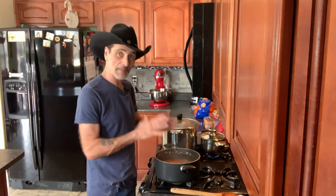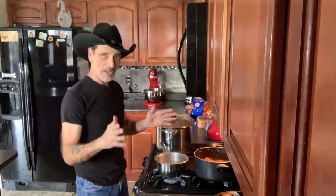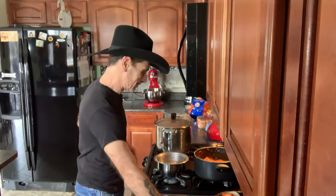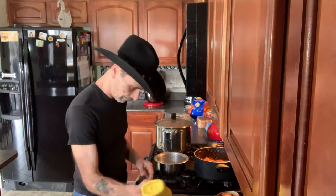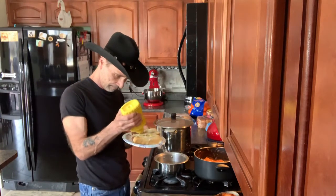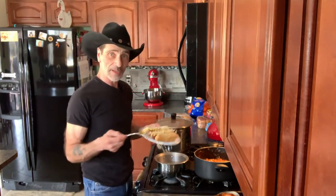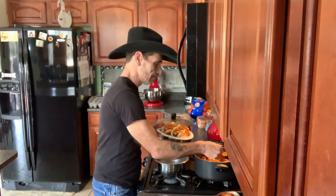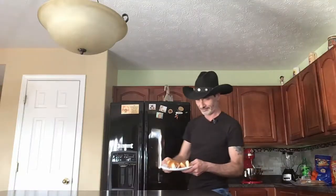Everything is done. We're going to make the hot dogs, top them off with some mustard and the onion sauce, and try it out. The hot dogs are done — let's get them out of the water, into the buns, and put the toppings on. Spoon some of the onion sauce on. Now it's time for a taste test. Look how beautiful that looks.